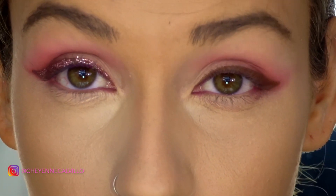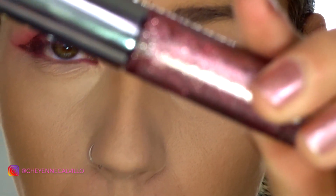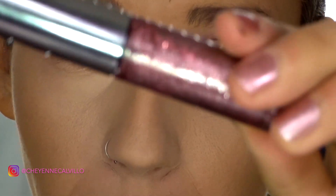For the actual glitter on the liner, this is the Urban Decay Heavy Metal Glitter Liner in Catcall. It's a really beautiful glittery pink.